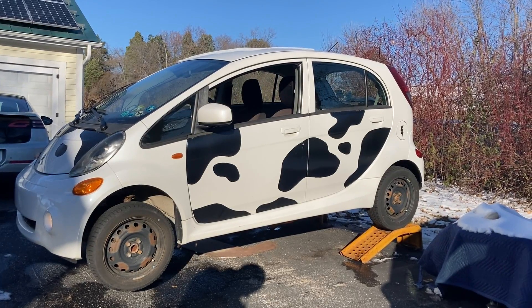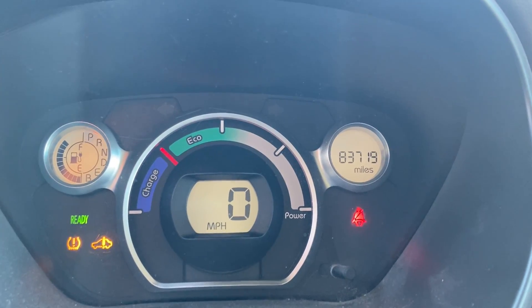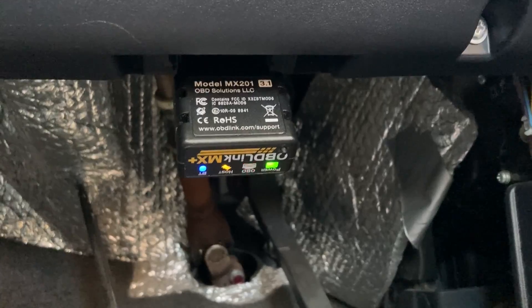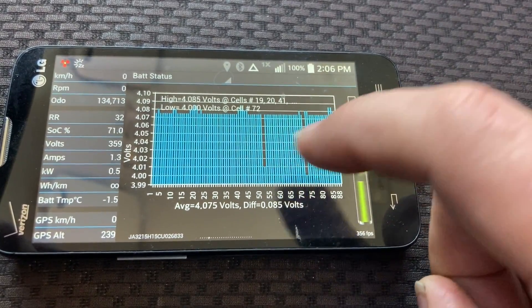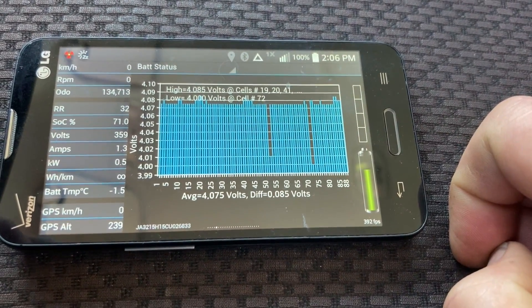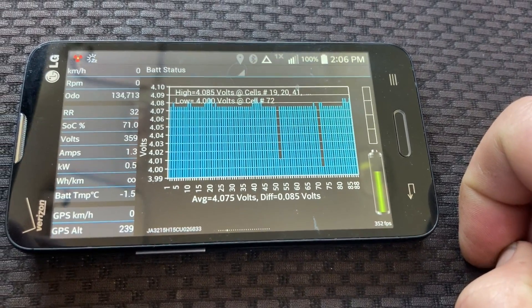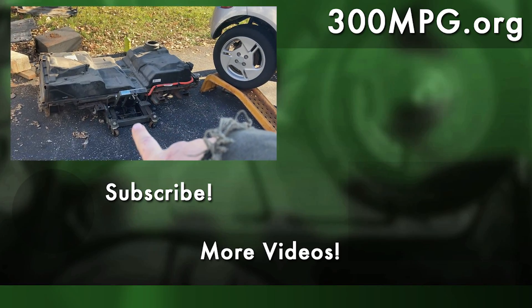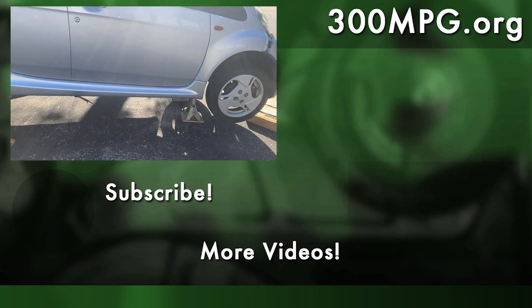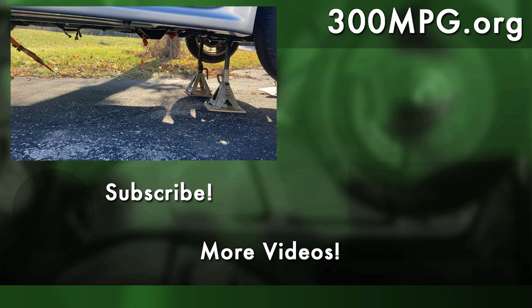In the next video, we're going to see if the car actually charged properly or not. And then we're going to use that OBD Bluetooth dongle to communicate to the smartphone, use an app, and find out if we can figure out what's really going on with the salvaged battery. We hope you like these projects — please like, comment, subscribe, tell your friends, and come check us out at 300mpg.org.